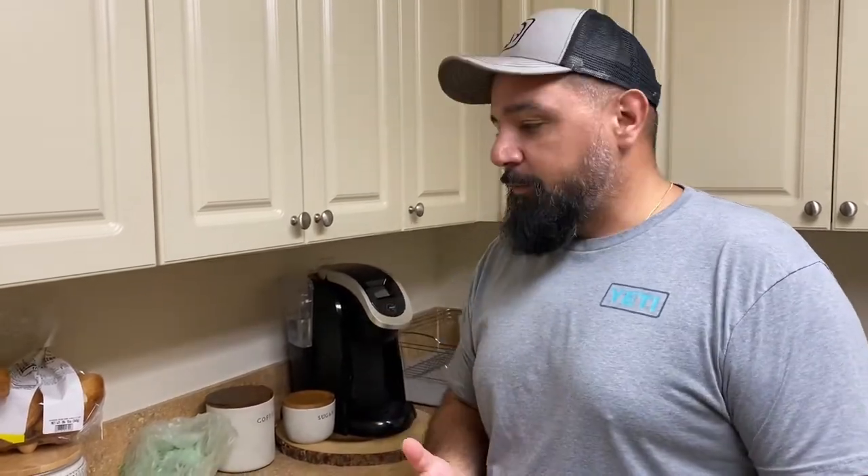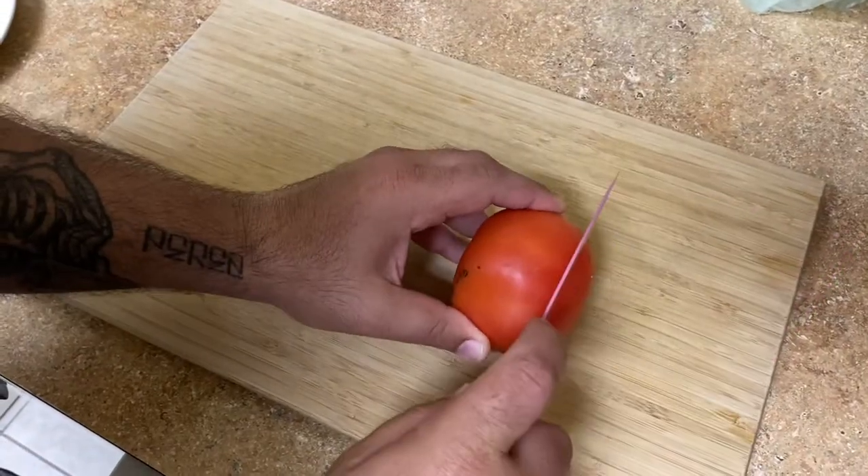Alright, so it's been a minute since I've been in the kitchen, but with the fish we caught the other day — if you guys haven't seen that video, I'm gonna link it somewhere around here so you guys can check it out. I wanted to make one of my favorite meals and walk you guys through it in case you want to try it out. So let's go.